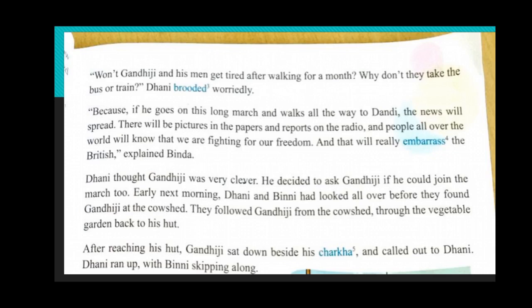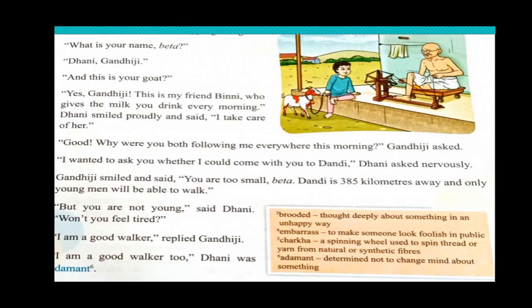Early next morning, Dhani and Bini looked all over before they found Gandhiji at a cow shed. They followed Gandhiji from the cow shed through the vegetable garden back to his hut. After reaching his hut, Gandhiji sat down beside his charaka and called out to Dhani. Dhani ran up with Bini skipping — skipping means jumping — along, and they both went to Gandhiji.